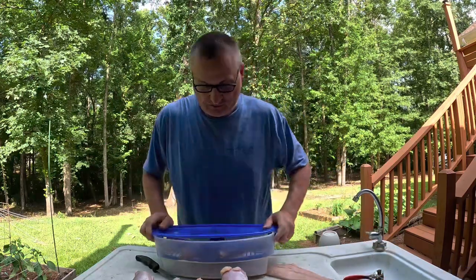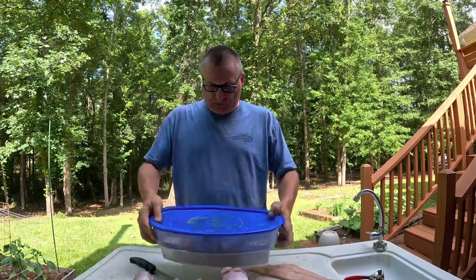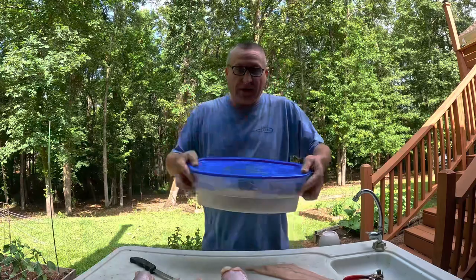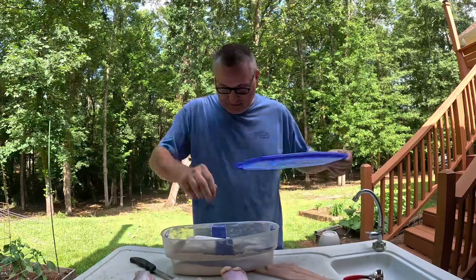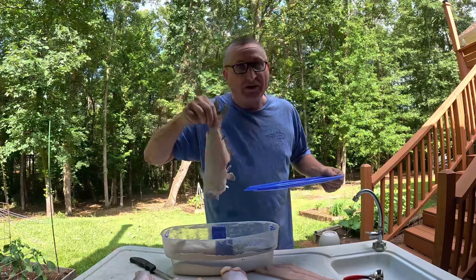I'm going to put the lid on, make sure it is sealed good, and I'm going to shake it up and down.